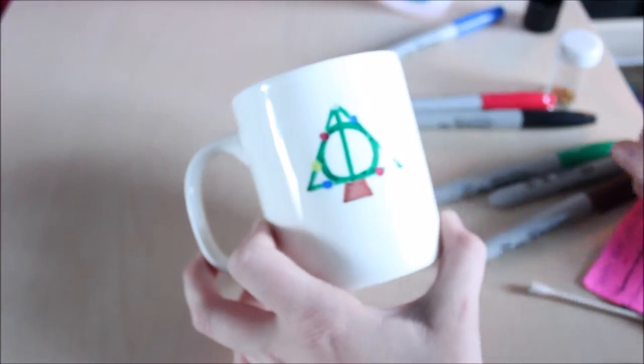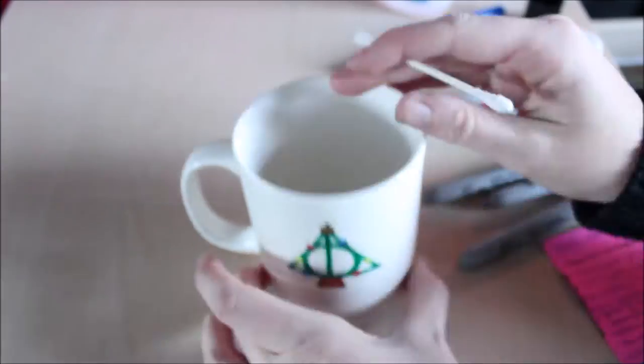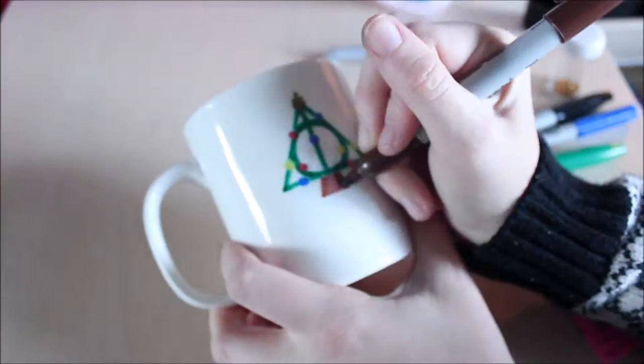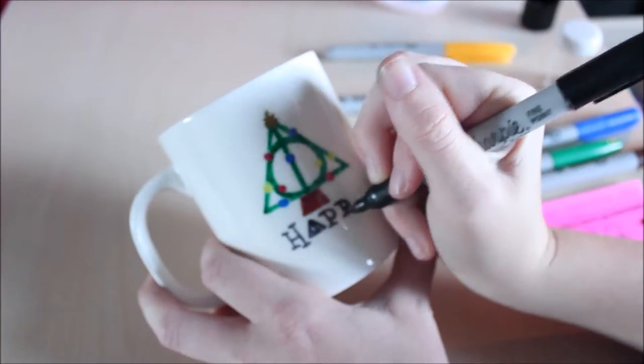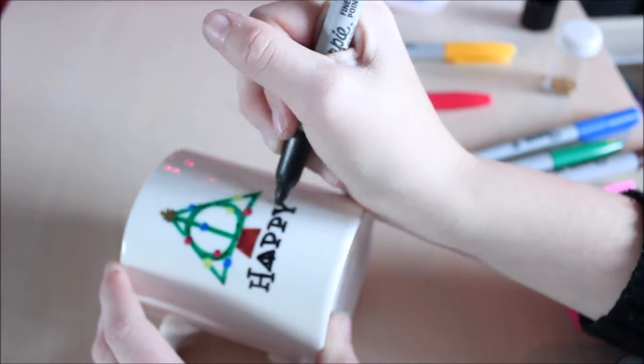Then place the mug into the oven when the oven is actually cold and heat it up to 360 degrees Fahrenheit or 180 Celsius. Leave it in the oven for about 30 minutes, then turn it off and don't remove the mug yet. Just let it cool until you can touch it and then remove it.